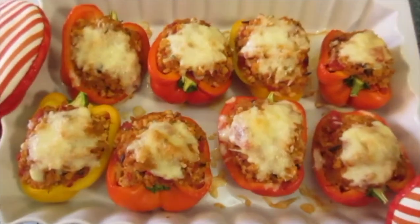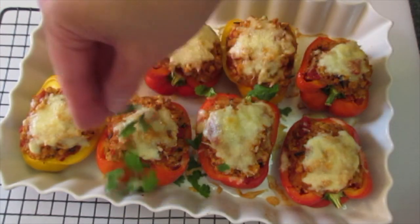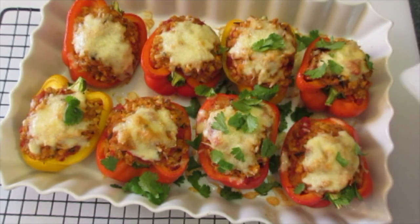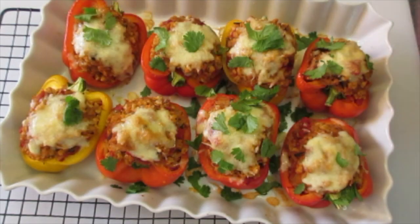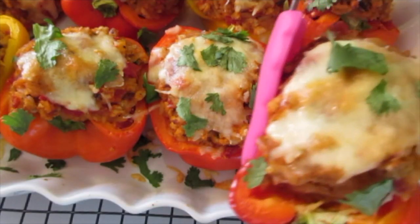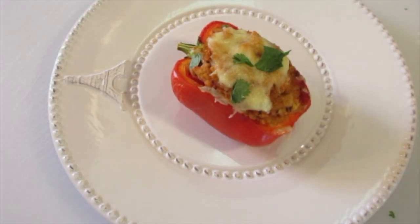The stuffed bell peppers have baked and look how fantastic they are — my whole kitchen smells so yummy. While they're still warm I like to top them with a little cilantro. I spotted it in my refrigerator while these were baking — some fresh cilantro on top will really absorb that flavor. It is optional, not necessary. Now we're gonna let these cool down. Let's grab one and see what it tastes like — look what a beautiful presentation this is. You can serve it with asparagus, broccoli, or by itself.